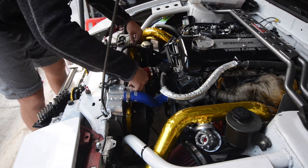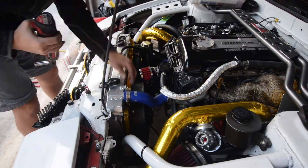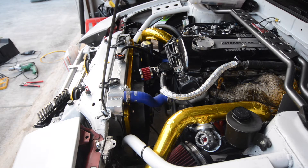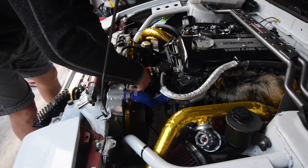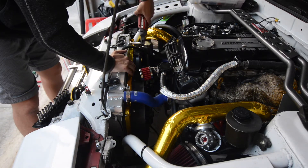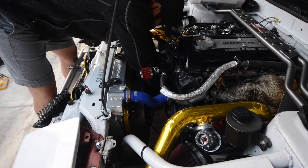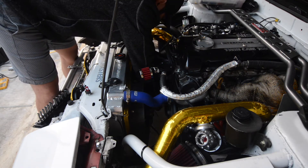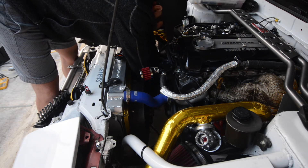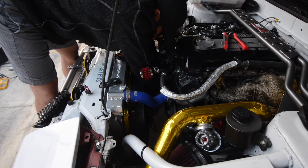Now that it's in, the radiator fan shroud is actually just held on by four 10mm bolts — there's two on top and two on the bottom. Now that the fan shroud is bolted in place, we're going to go ahead and reconnect the wires for both fans. I have each of the fans connected to their own relays, that way the initial startup current draw isn't too high and won't blow fuses.